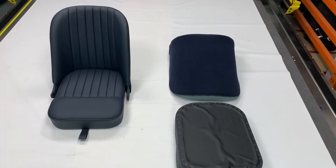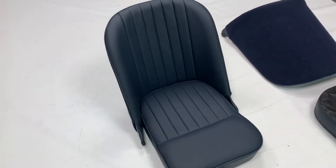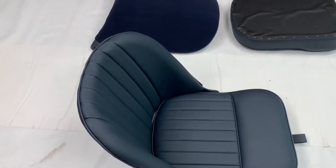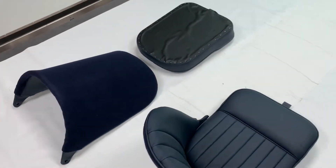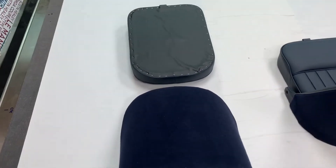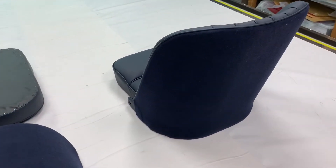These are some fully trimmed Jaguar XK bucket seats — the racing bucket seats. The majority of the Jaguar XK was left with bench-style seats, but some would have left with these as an option. We can supply these either by taking in your old bucket seats, or we can source aftermarket ones and trim those up as well.